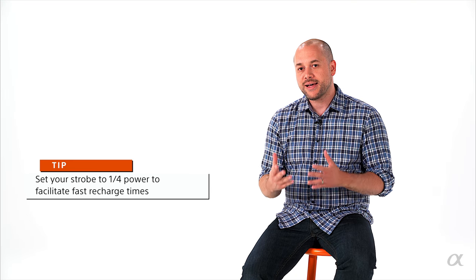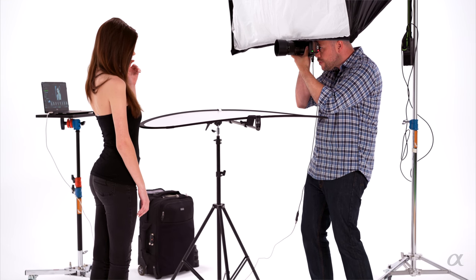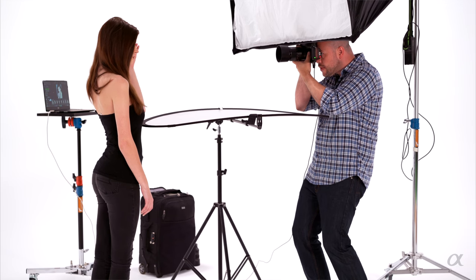My lighting is set at a quarter power, and the reason is I want the light to recycle quickly. At half power or full power there will be several seconds of delay between shots — that breaks up the flow of the shoot and the model has to sit and wait. At a quarter power the flash just goes off rapidly, giving the model the opportunity to get into a flow of giving different looks and poses.